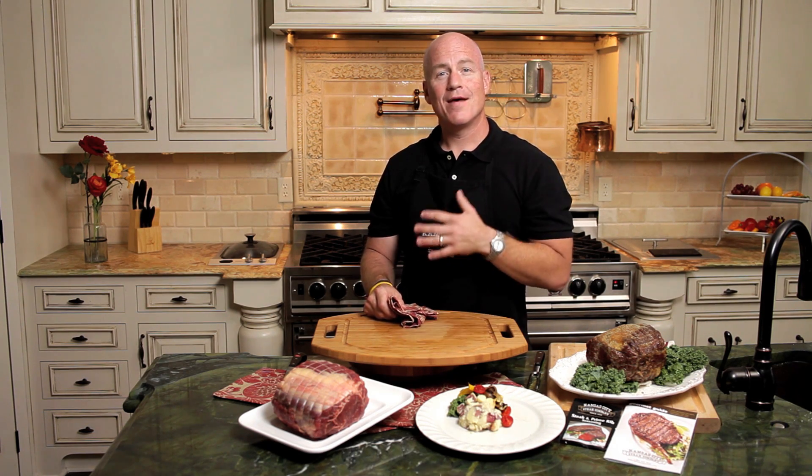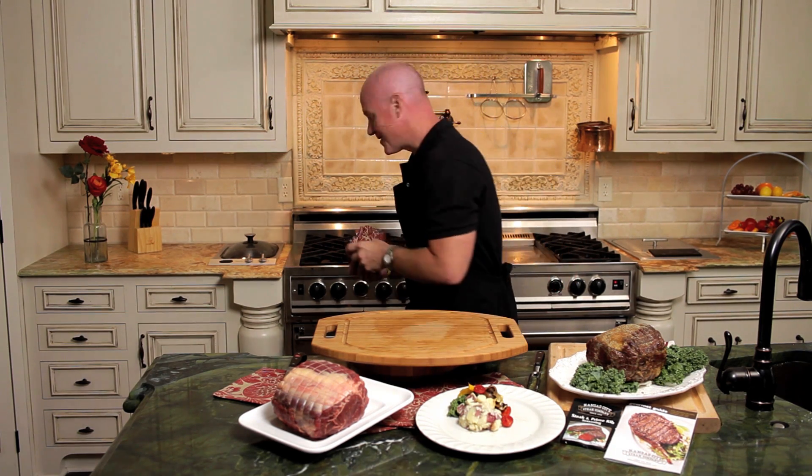Our prime rib is about the right temperature — we're at about 128 to 130 degrees, perfect medium rare. Then we're going to allow it to rest 10 to 15 minutes, just to allow those natural juices to climb right back up into the roast. So let's go ahead and take this out.